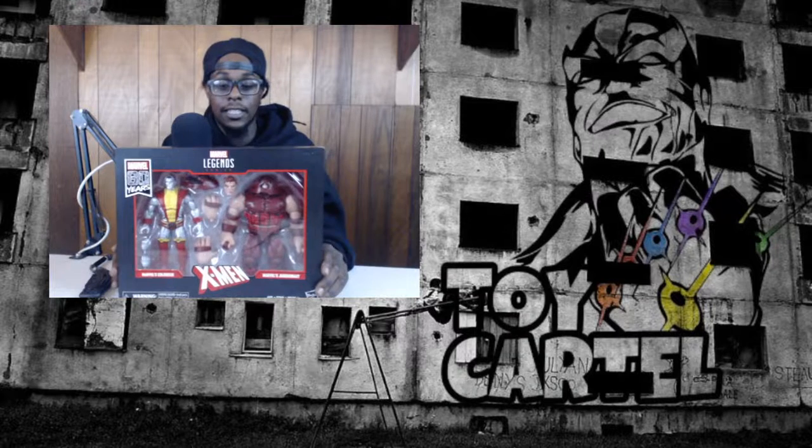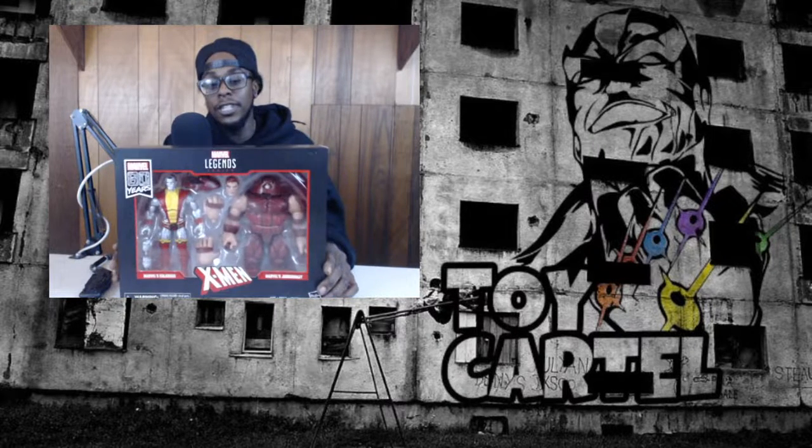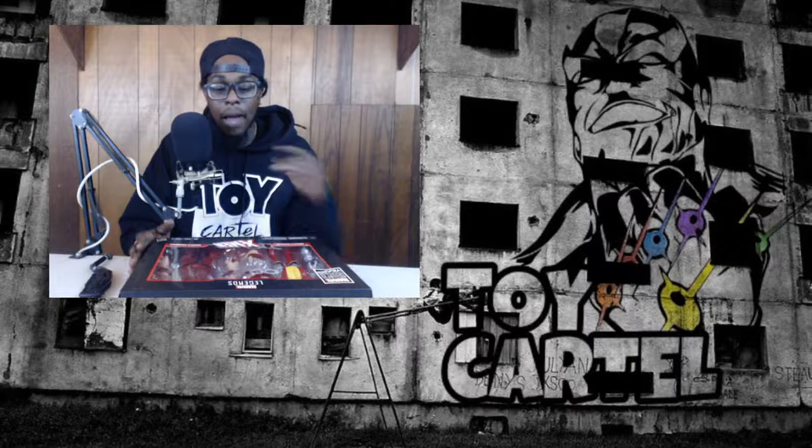Let's get it going - we've got a Marvel Legends two-pack: this is Juggernaut and Colossus. They have a famous face-off where they duel each other in issue 102, it's on the back right there. Super dope, super big, and I particularly like the two-packs because it gives you two things to play with.